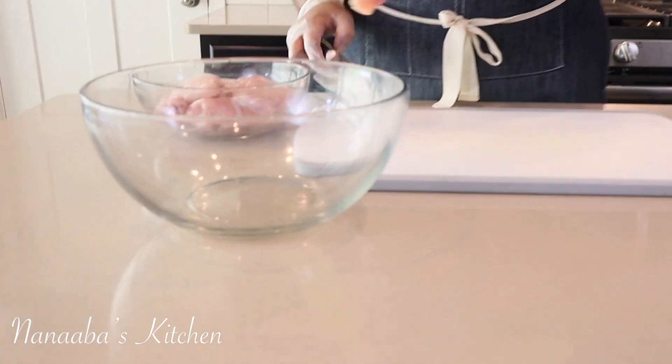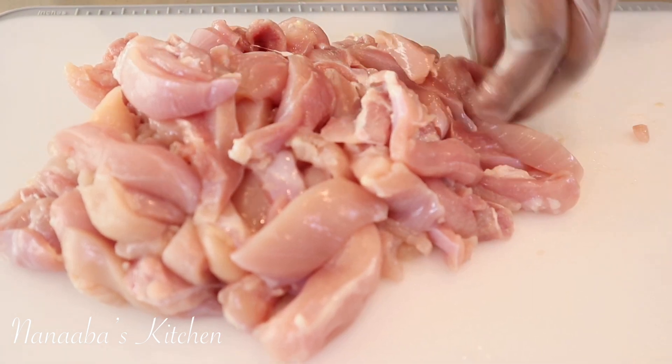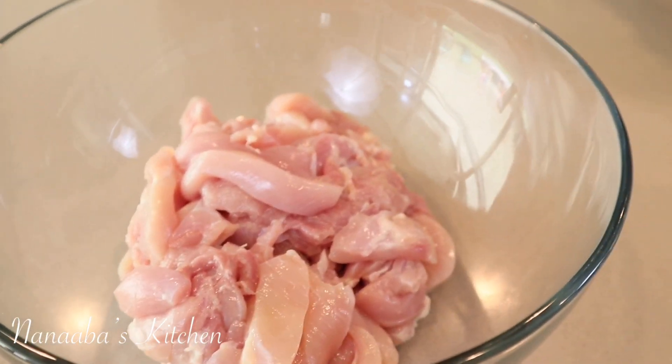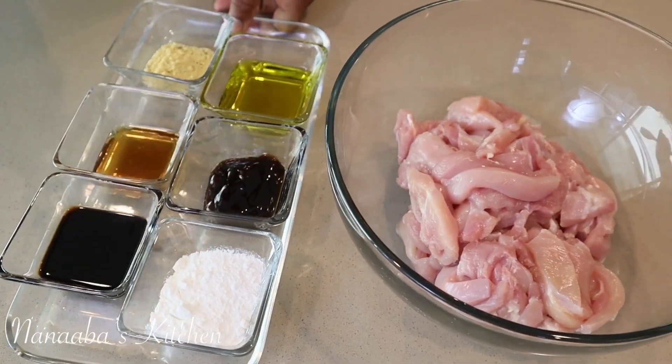Our last ingredient to prep is the chicken — we reserve it and prep it lastly to avoid any cross-contamination with our fresh produce. Chicken thighs are the best for stir-fries; they taste so much better. I've trimmed the excess fat, and it is skinned and deboned. I just cut them into strips — they cook a lot faster and come out so juicy. Now is also the perfect time to start boiling some water to cook the noodles.